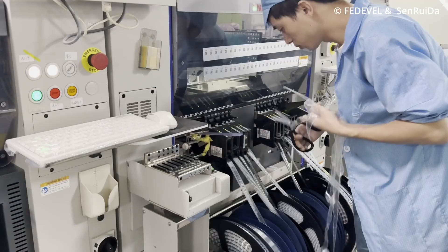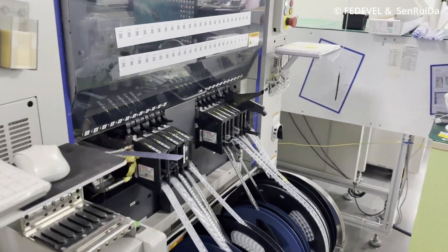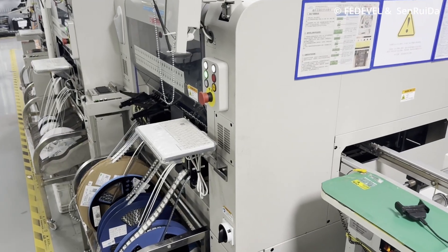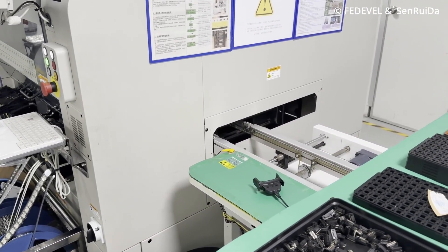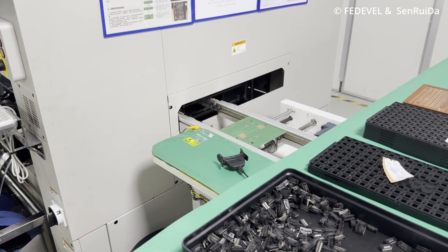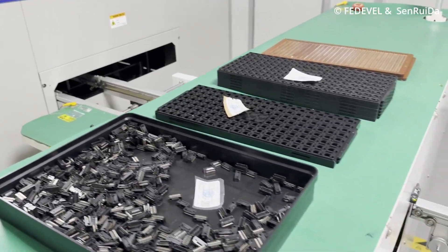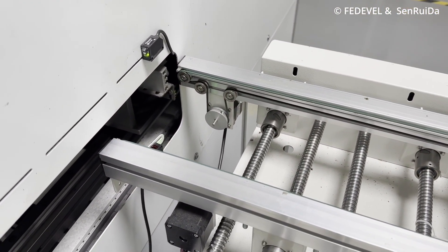Some components can be placed in trays or in tubes — it depends on the surface mount components. So once we have all the SMT or surface mount components on the PCB, the board is ready to go into the oven.